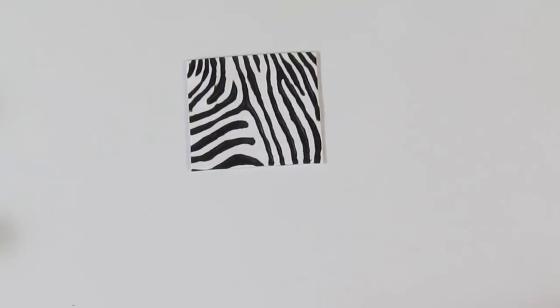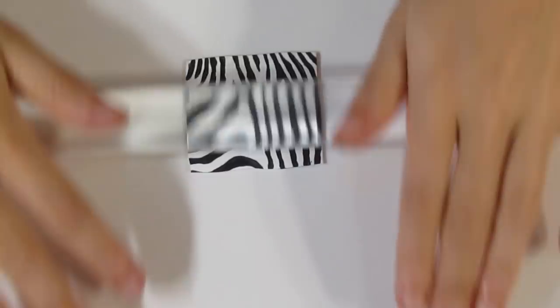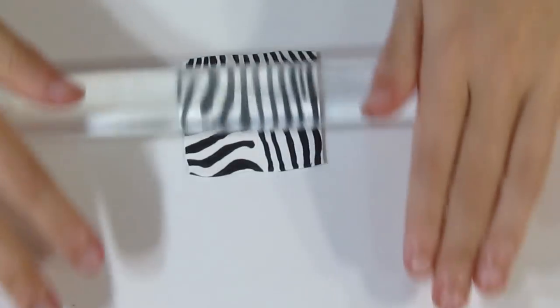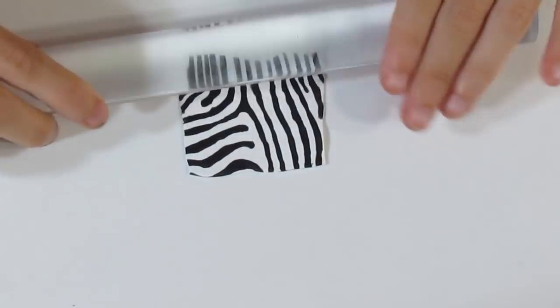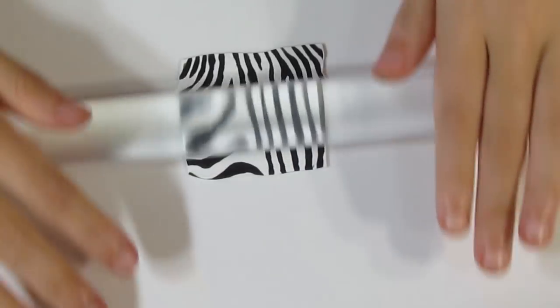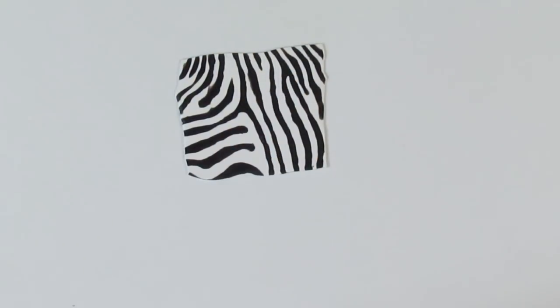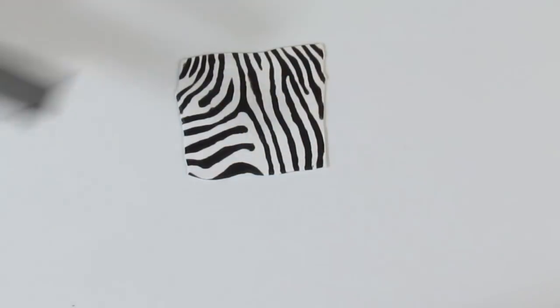That is what it looks like now. So I'm going to bring over my roller and flatten it out — I'll roll first one way and then the other way just to make sure that it's nice and flat. You can leave it like this if you want to, but I want to just do one last thing to make it look more like a zebra print because I'm looking for a furry look. So what I like to do is bring over a needle tool or just something with a sharp end.